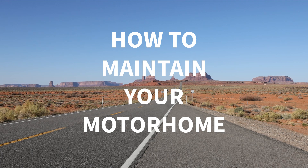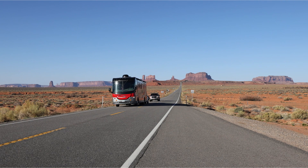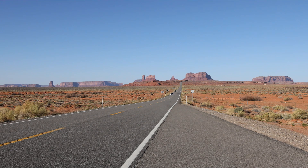How to Maintain and Service Your Motorhome to Keep it in Good Condition. A motorhome is a valuable and complex vehicle that requires regular maintenance and service to keep it in good condition. By maintaining and servicing your motorhome, you can prevent breakdowns, malfunctions, or accidents, and extend its lifespan and performance. Here are some tips on how to maintain and service your motorhome.